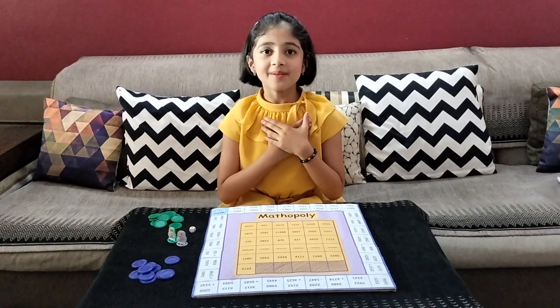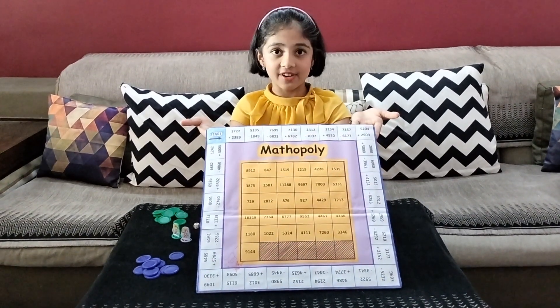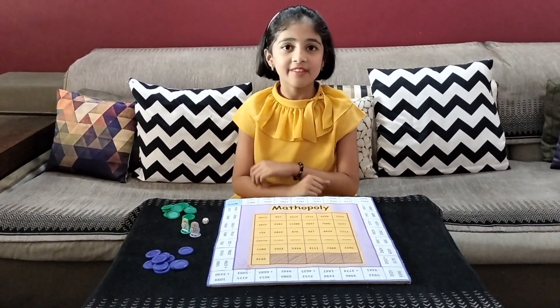Hello friends, my name is Azrika Reddy and this is my math activity. This is a Mathopoly board game. Now I will explain how to play this game.